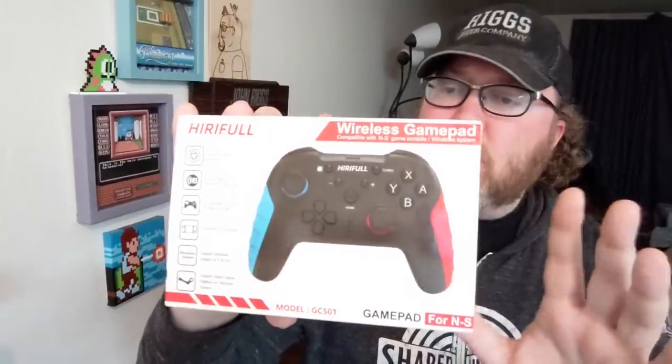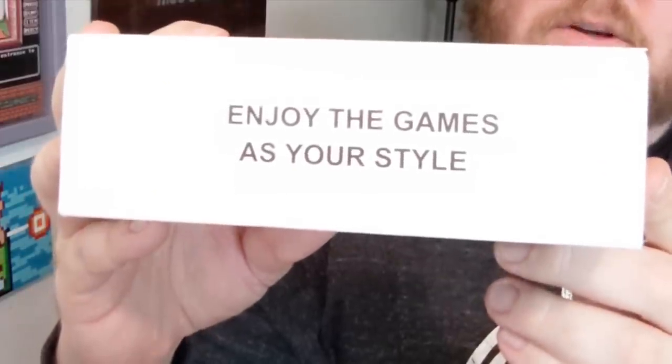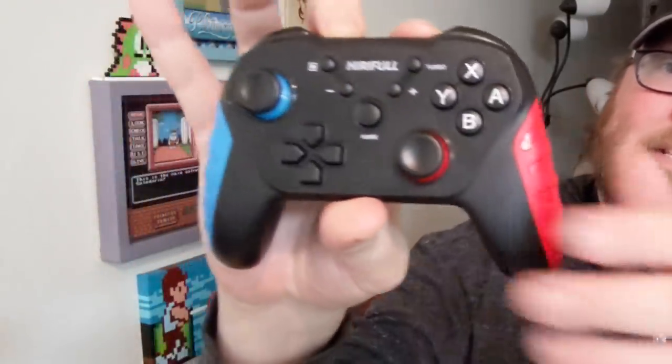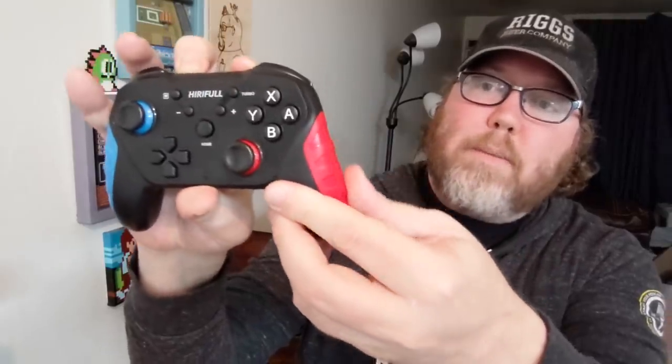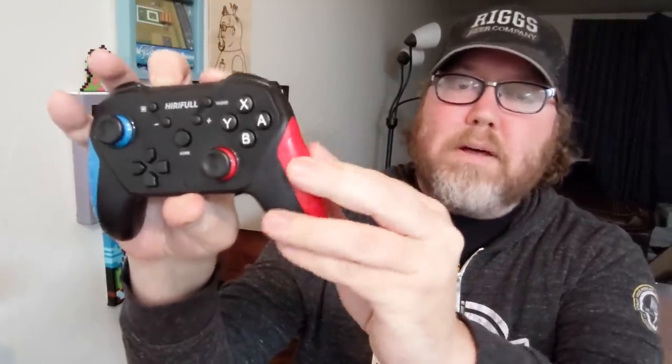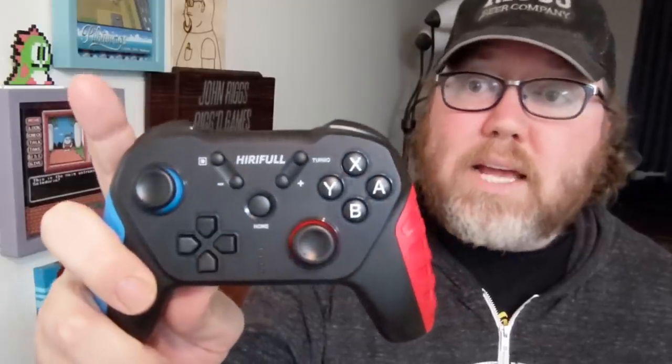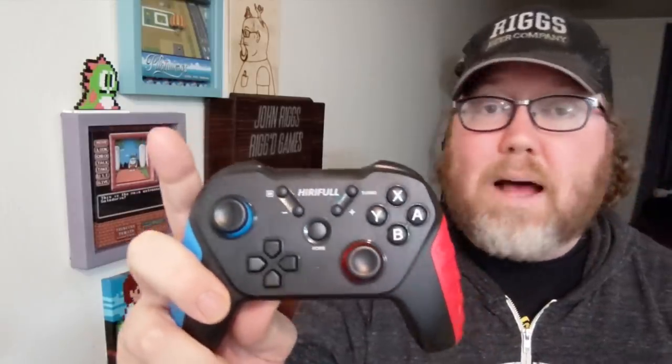It doesn't say Nintendo Switch anywhere on here, but you got to take my word for it — it does work with the Nintendo Switch. Enjoy the game as your style. Here's what it looks like: nice and simple, nice and clean, I dig it. You would think the grips would be rubber padding, but it's not — it's just the plastic mold, and I think it holds pretty well. It's a cost-efficient controller if you're not going to get the Pro but you want something that works pretty well. Cost efficient, gets the job done, I'm a fan.